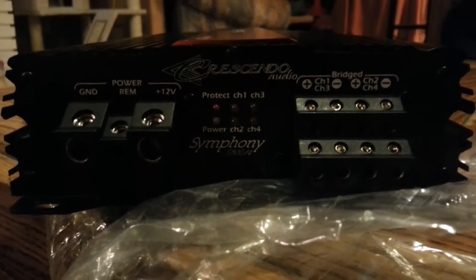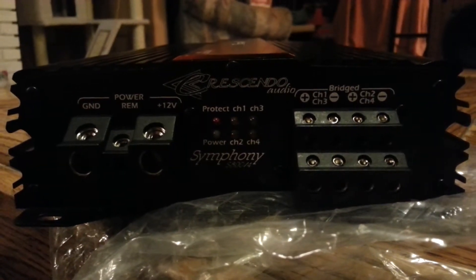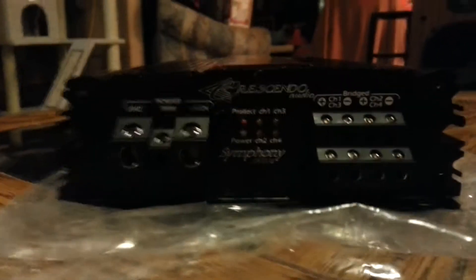One very nice aspect of this amp — as you can see, you got all your lights: your protect light, your power light, channel 1, channel 2, channel 3, channel 4. And that's a nice feature Crescendo added to this amplifier — those lights.